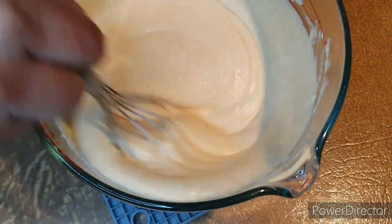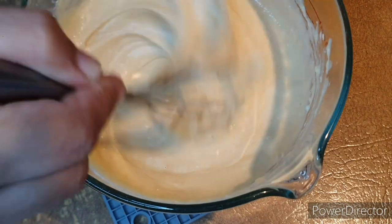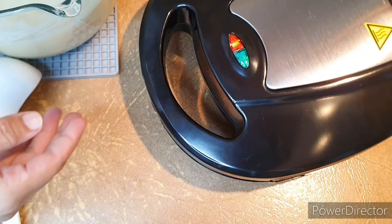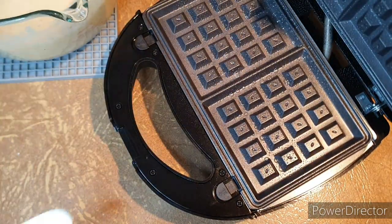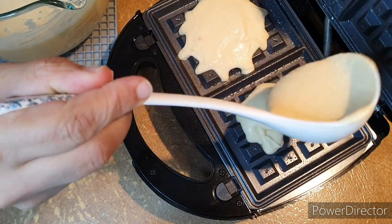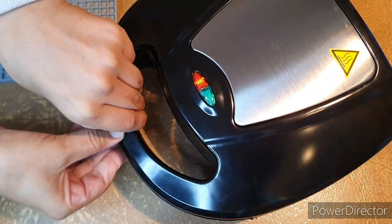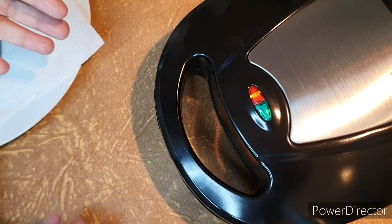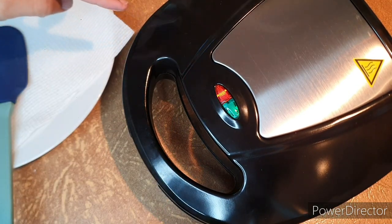I'm sorry about my voice, I'm feeling a little bit unwell — I hope it will go away soon. We preheat our waffle maker. I drizzle a little bit of oil, then pour in the waffle batter and start cooking. During cooking, you will see smoke coming out of the edges of your machine.